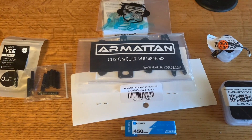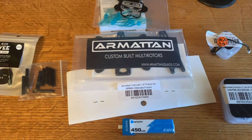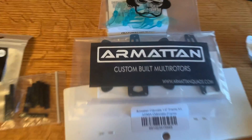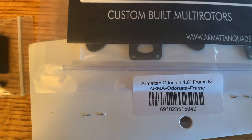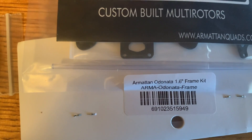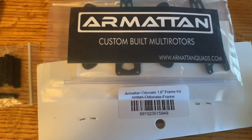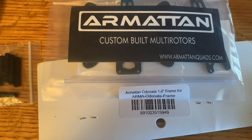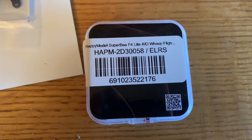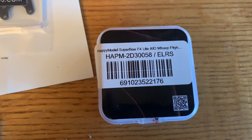Slug FPV. It's been a while since I've done a freestyle abbreviated build, and this one is going to be the smallest one I've ever done. The frame I'm going to be using is the Armitan 1.6 inch frame kit — I'm going to hack this name up — the name of the frame is the Odonta. It's basically a micro freestyle frame, and as far as the flight controller, this is the Happy Model Super B F4 Lite all-in-one whoop board that supports ELRS.